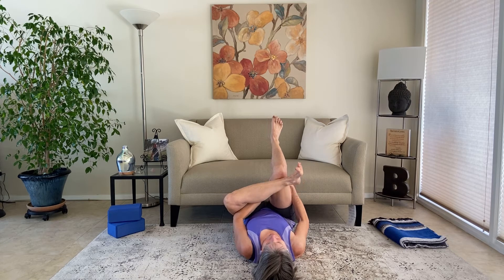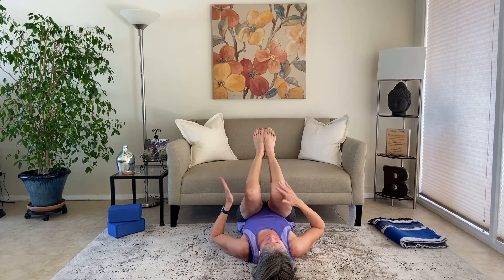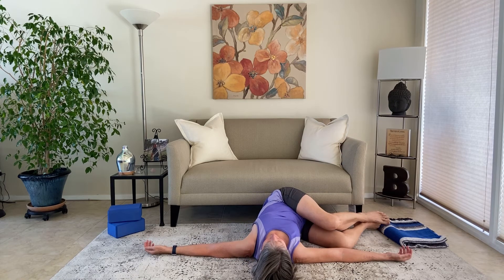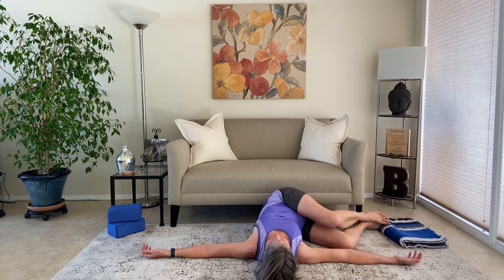Nice and slow, we'll come out of that and bring the left foot back by the right. Our last pose: we're going to keep the knees bent and go into a bent knee twist. Arms are out at your sides. Inhale, and as you exhale let both knees fall over to the right — as far over as you can. You might want a little pillow or yoga block under the outer right thigh for support. Let the chest be open toward the ceiling; both shoulders are down on the mat. If the left shoulder is lifting off, pick up the upper body and shift it to the right a little — that will help that left shoulder roll down. This is a great stretch for the low back.